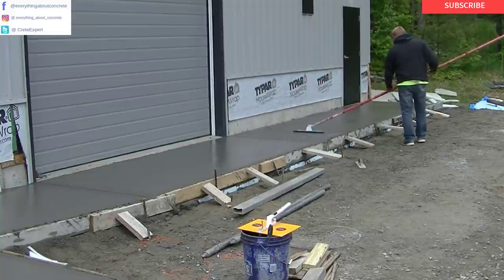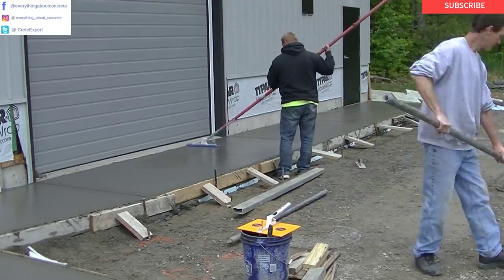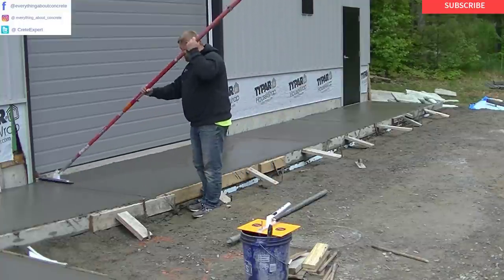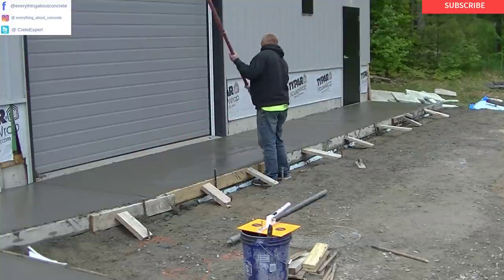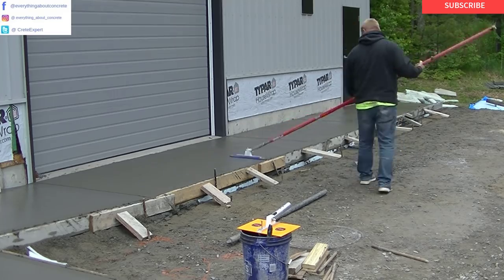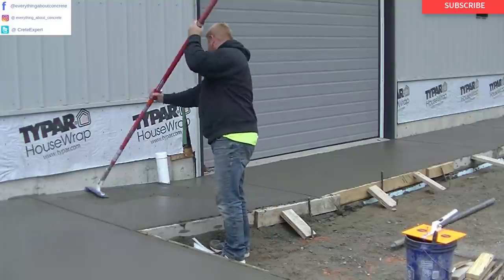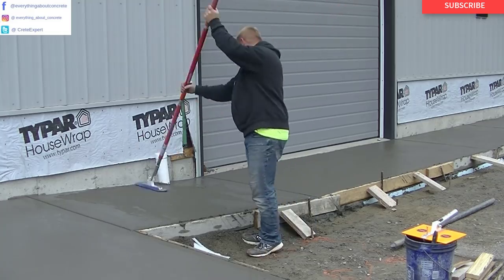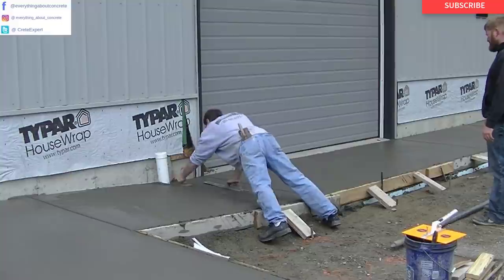This is the other new tool we're using — it's called a funny float, or boat. It's a mag float with a handle that you can use to mag out the surface and get out all the imperfections and bull float lines, bringing up more of the cream before you do the finishing process. It allows you to get out on the concrete without having to use knee boards or skids. Luke can reach right out there 10 or 12 feet pretty easily and get that magged out. Whereas before, we'd have to wait for the concrete to get hard enough to get out on it with knee boards. It takes a little getting used to, but once you do, it's pretty easy to use.